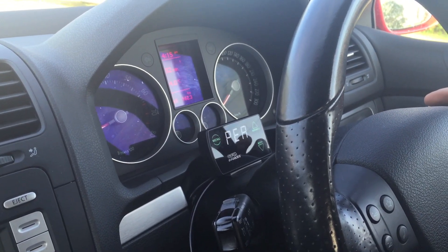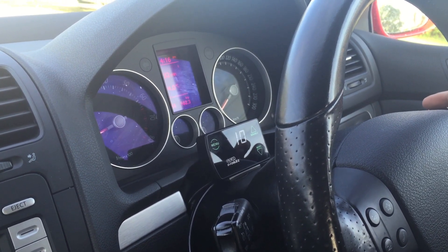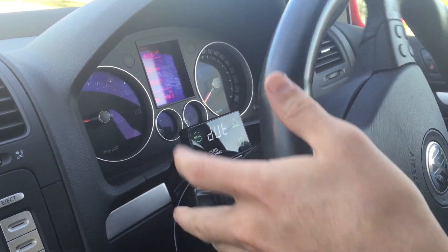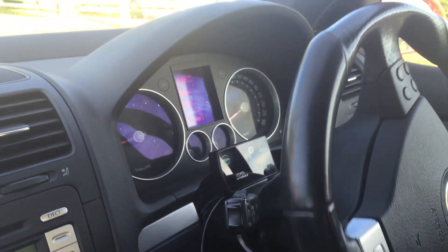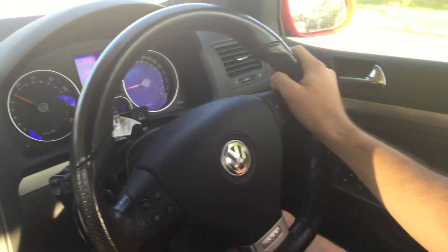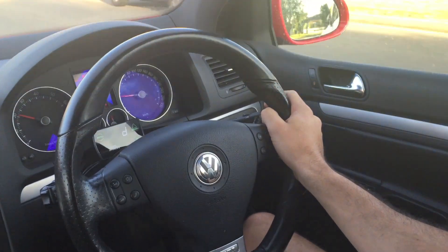We're going to leave the unit in the duty cycle menu and go for a run, recording the peak boost pressure. In this car, we'll be using third gear and sweeping through three and a half thousand RPM at full throttle. We'll be starting with a duty cycle of 10, as this is a low value and a good place to start.